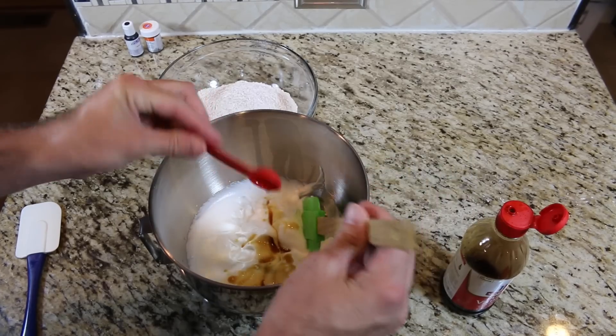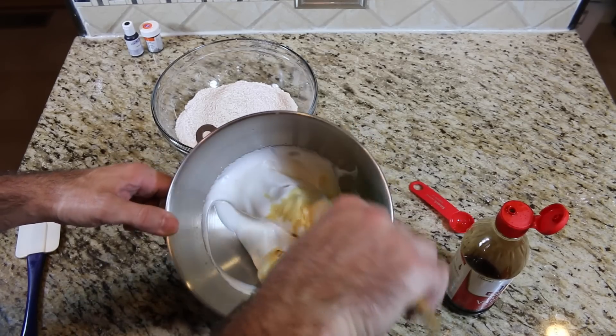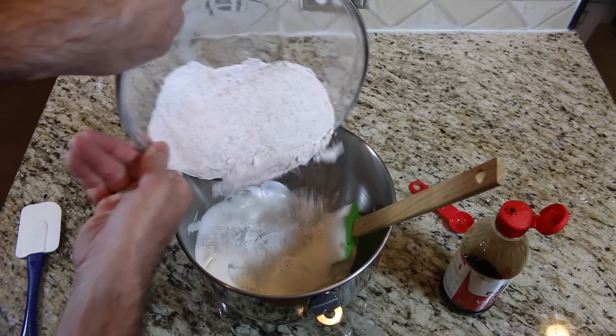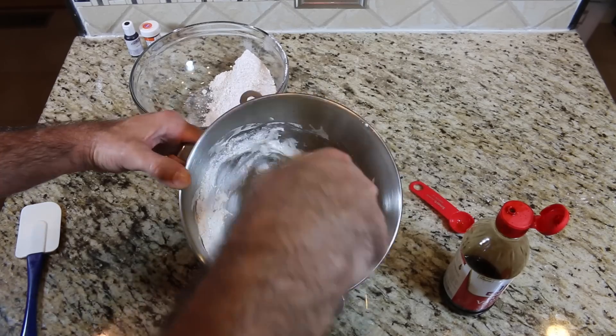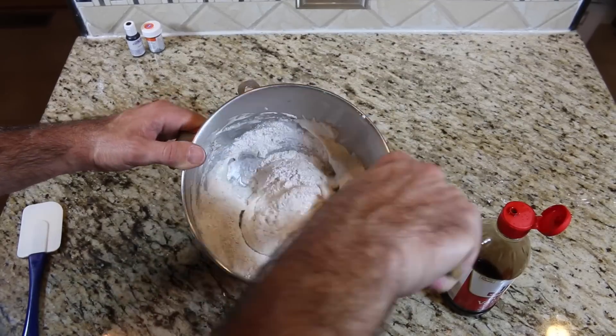Fold in one teaspoon of vanilla extract. Fold in half of the dry mixture. Be careful not to over mix.